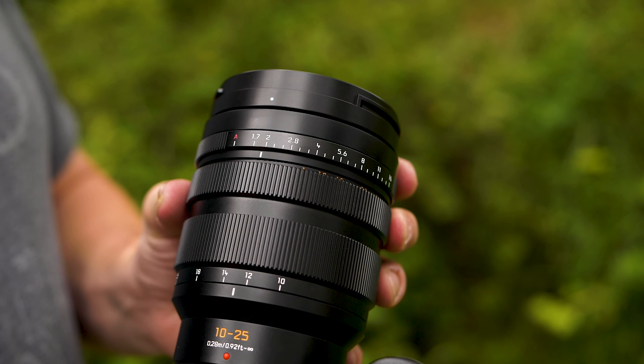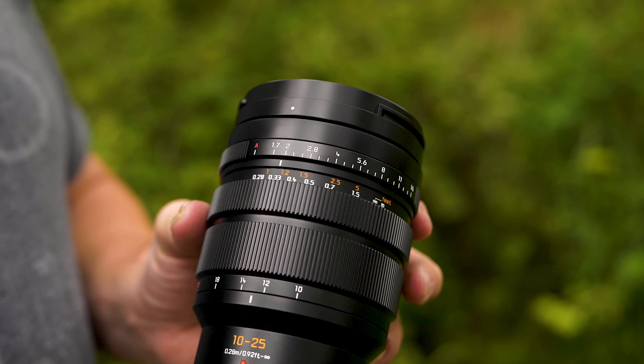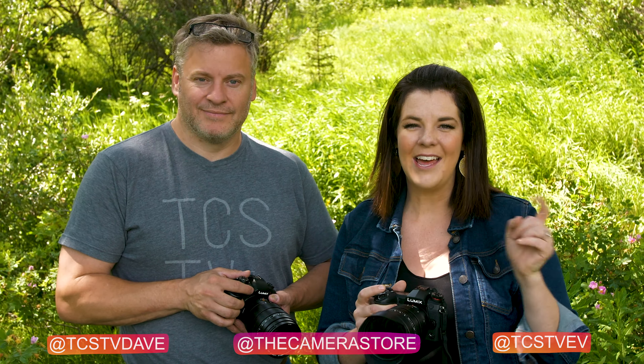If you like those old mechanical lenses with really smooth focusing, you're going to really enjoy the feel of this lens as well. Make sure you leave comments down below and let us know what you think about this lens. If you're new to our channel, please subscribe, follow us both on Instagram, and hit that notification bell so we can catch you again really soon.